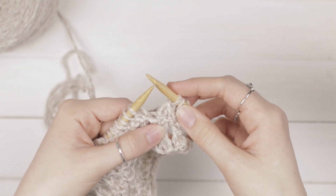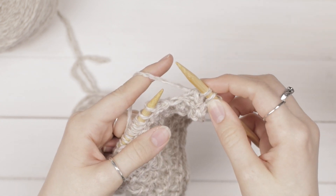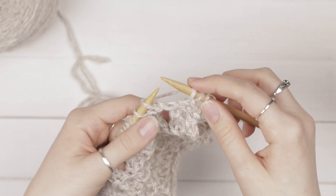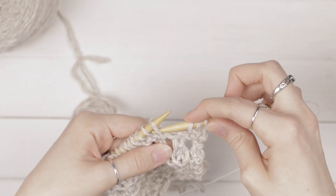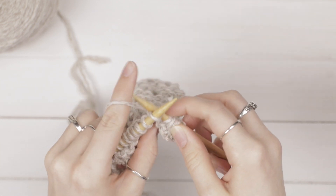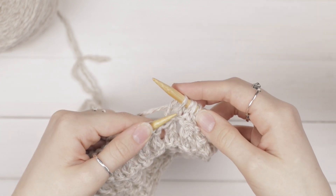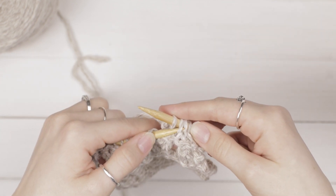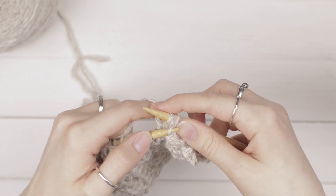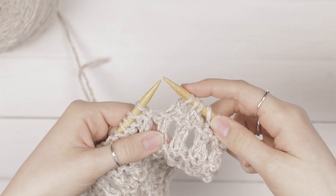And we're just going to repeat those steps. Yarn over — bring your needle to the back and the yarn over the front to the back. Then slip the next stitch as if to purl: go into it as if to purl and slip it to your right hand needle. Knit the next stitch. And then you're going to pass that slip stitch over — go into that slip stitch, which is the second to last stitch, and pull it over and off your needle. Repeat that to the end of your row.